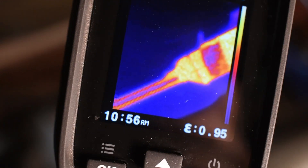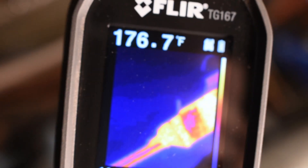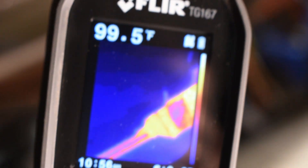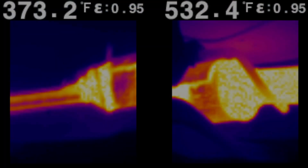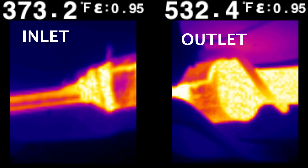You can also use this to check your exhaust. For instance, a catalytic converter should be hotter on the outlet than it is on the inlet, due to the catalytic reaction inside the converter itself. Now if it's hotter on the inlet side than it is on the outlet, you most likely have a restricted catalytic converter.